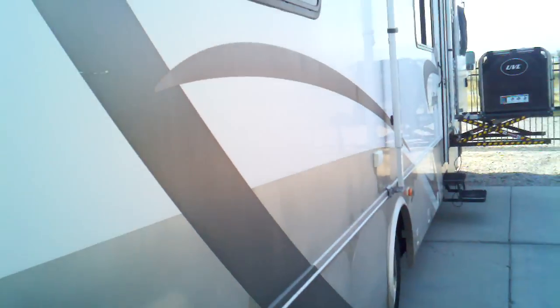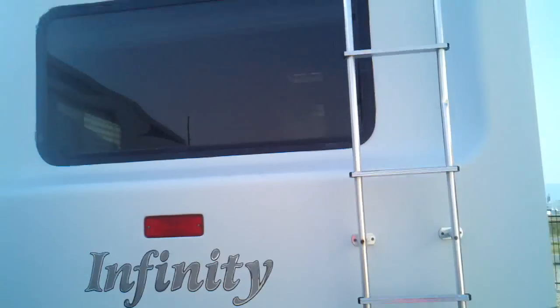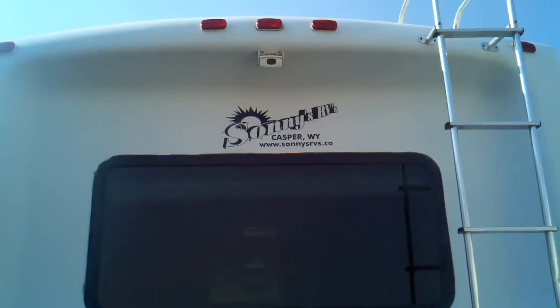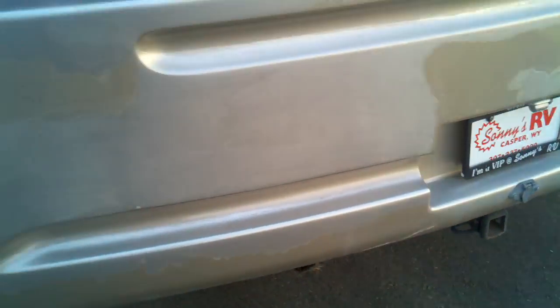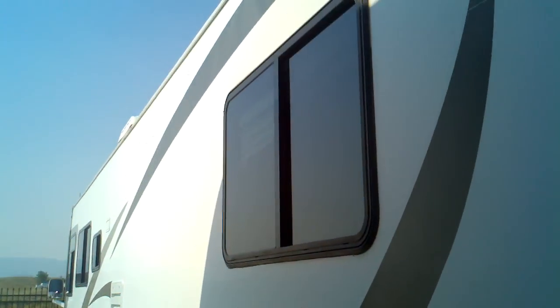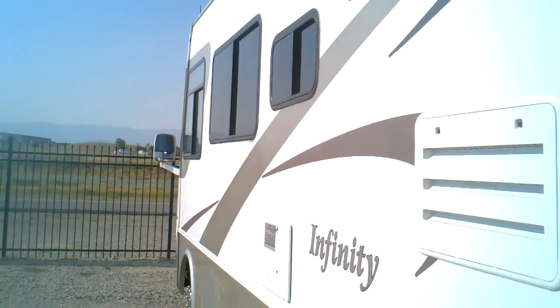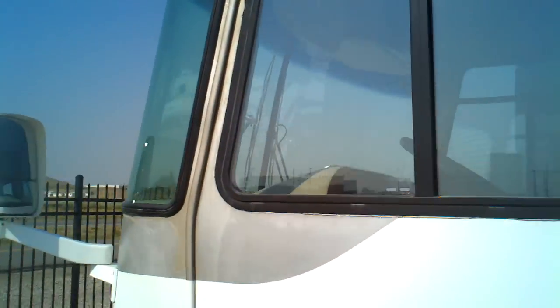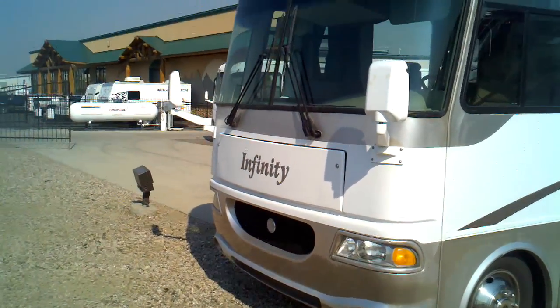I'll just kind of walk you around it real quick and let you see a full view — hopefully the sun doesn't get in our way too bad. There's your backup camera on the back. You see that it's got the receiver hitch and it's all ready to tow back here. And then this is along the driver's side portion of the coach. Let's get a quick shot of the front of this.